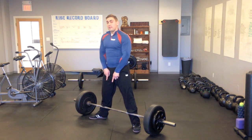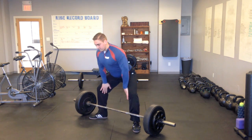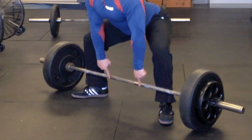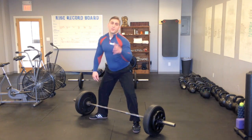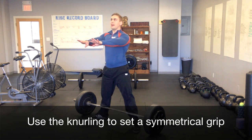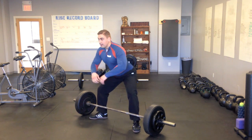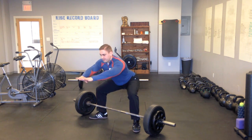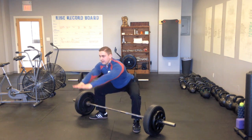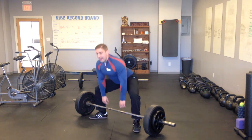Another common mistake beginners make is to grab the bar unevenly. Here's the trick I use: once I'm in position, I'll drop my hands straight down and then slide them out until I feel where the rough part of the bar starts — that's called the knurling. It's going to be symmetrical. So if you slide your hands out almost like you're reading braille, when you touch the knurling you know your hands are spaced evenly. I'll stick my butt out, sit myself down, push my knees out nice and wide. You're going to get a really good stretch in your inner thighs and groin. Hands go down, slide out to the knurling, grip the bar.